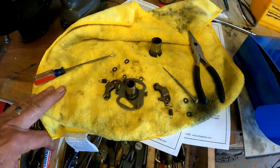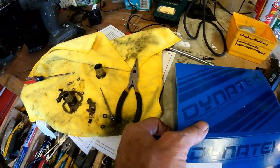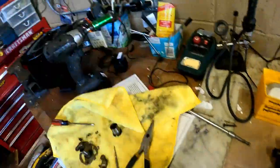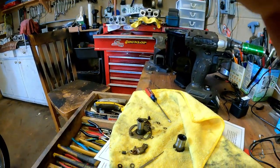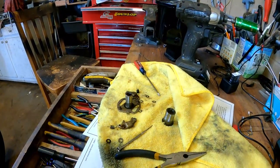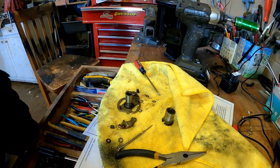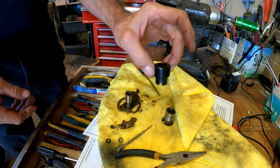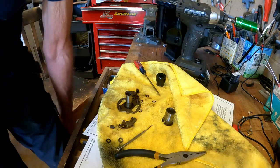I'm going to put that back together now. The Dynatek cam — actually it's not a cam, it's a magnet. The Dynatek magnet will replace the original points cam. This is the Dynatek magnet, so let's put it back together with the Dynatek magnet in there.